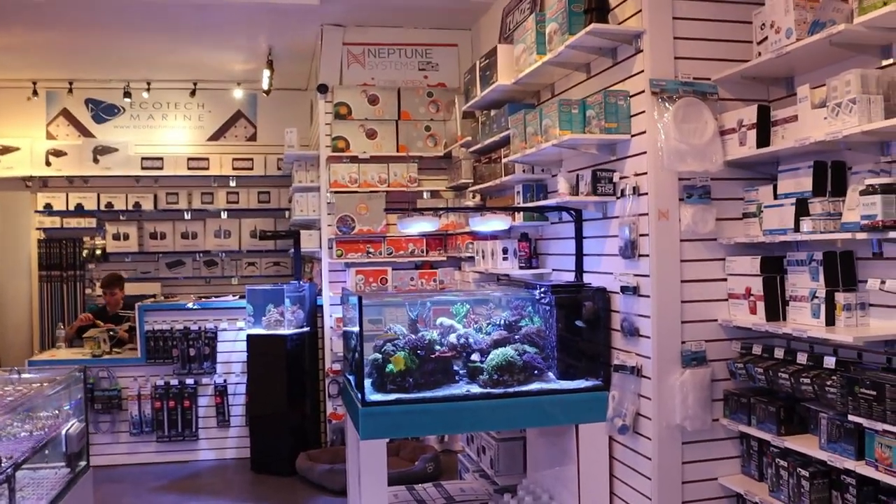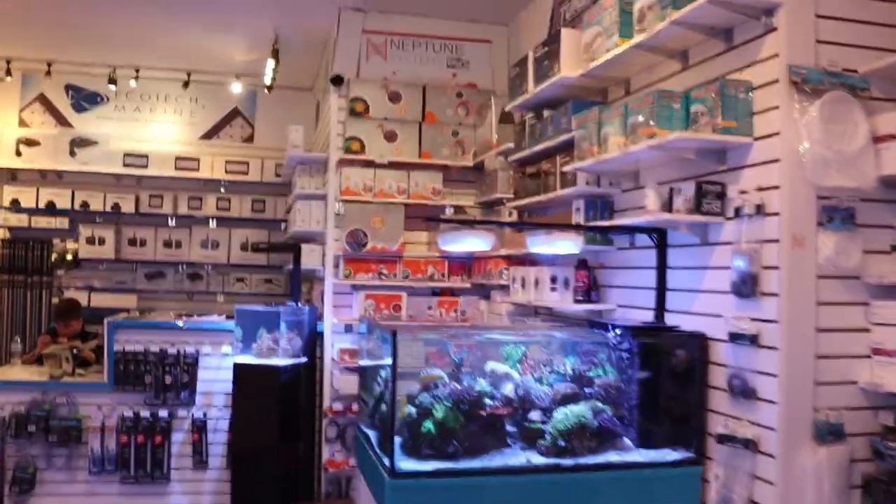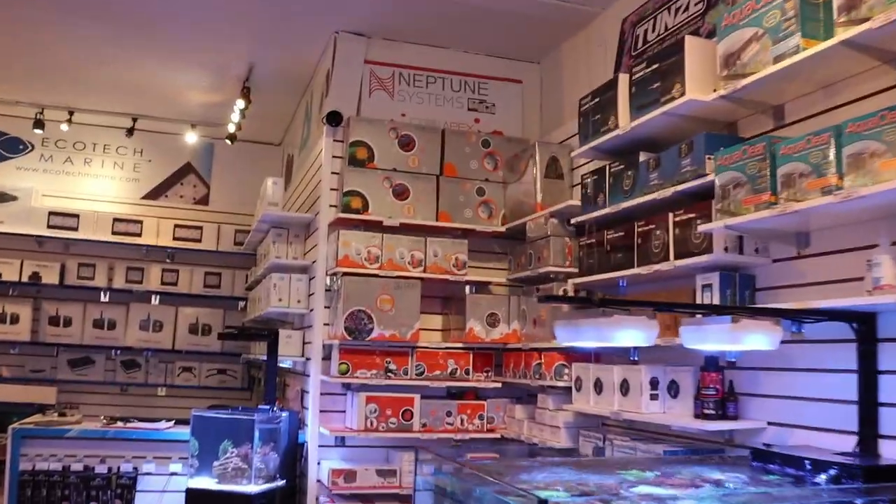What's going on? My reefing fans, Marc here, FragboxTV, and I'm going to start a video series on the Neptune Apex system.